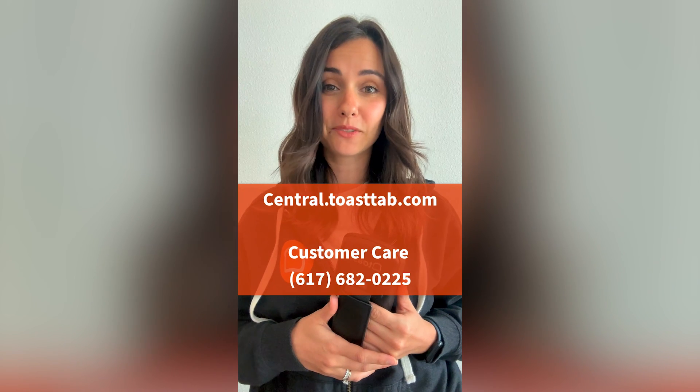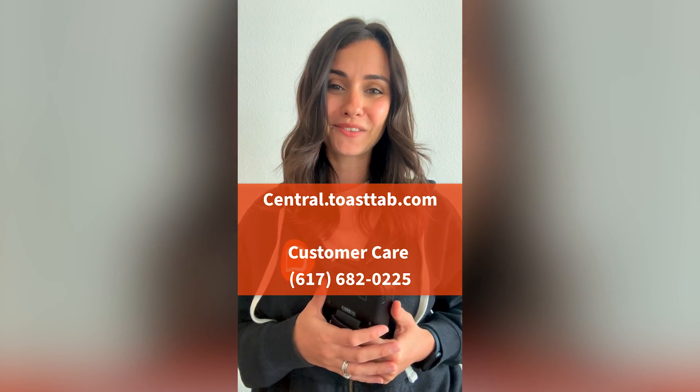We really hope this helped, but if you're still having issues, check out Toast Central for more troubleshooting steps, or call into customer care for more support.